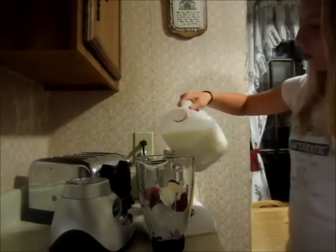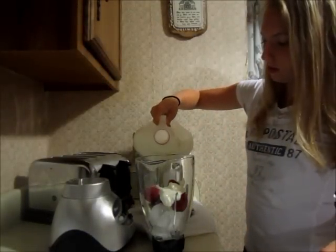And a little bit of milk — not too much.